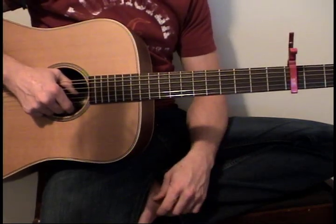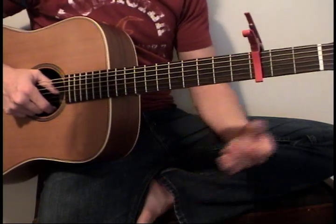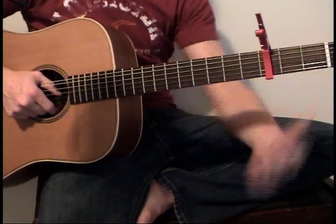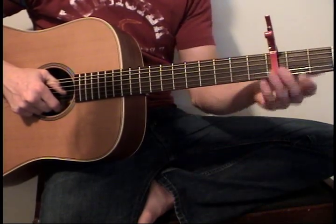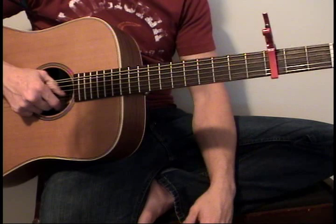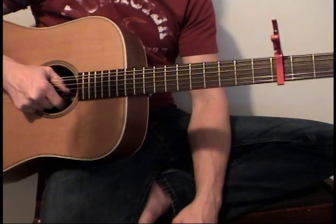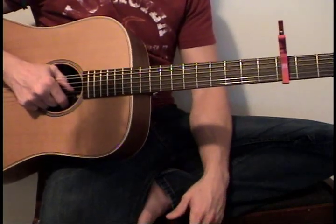The song is in standard tuning, E-A-D-G-B-E. If you're going to play along with the album version, you're going to want to capo it on the first fret, because that's the way it is in the album version. I saw him do it live capo'd on the third fret, and it made it closer to my vocal range, so that's the way I've played it ever since.